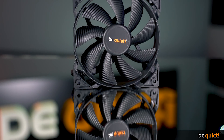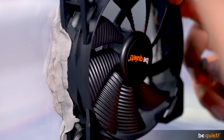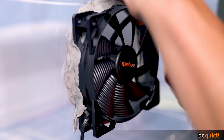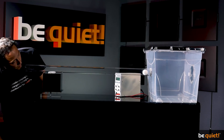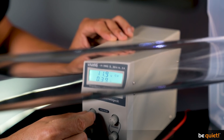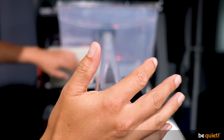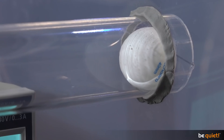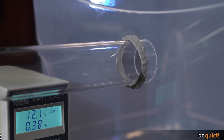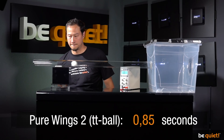Let's start with our Pure Wings 2. This all-rounder is often used on our air coolers and delivers excellent cooling results at merely 20.2 decibels. For our test, we put a table tennis ball weighing a mere 2.7 grams into the pipe and send it to the starting point. Then we close the hatch and activate the fan at precisely 12 volts, thereby making sure all the different start-up velocities are accounted for. As soon as we remove the hand, the completely air-filled chamber accelerates the ball, which leaves the pipe after 1.09 seconds.